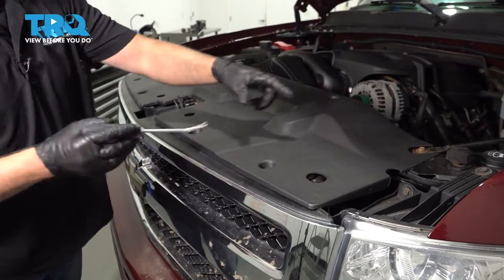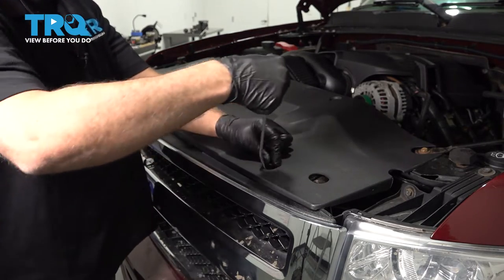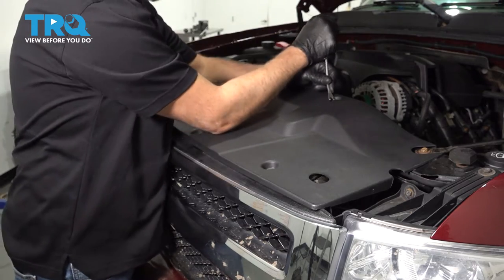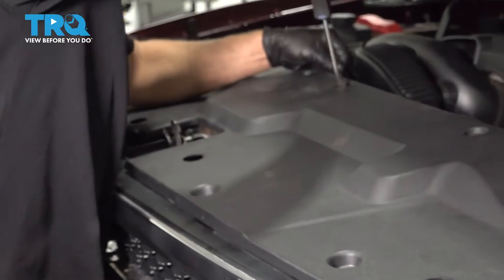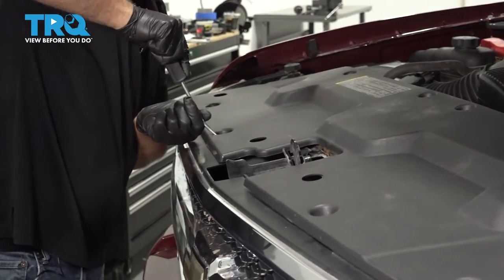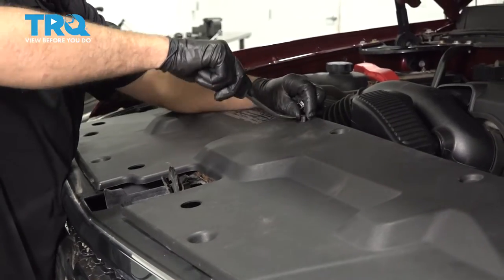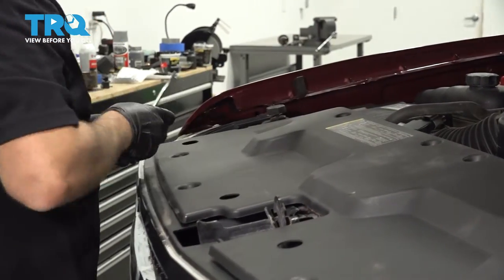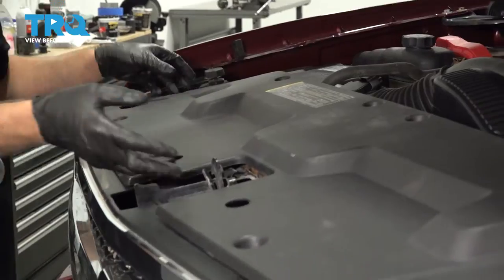Remove this cover. There are some push pins — just use a trim tool and pull the push pins out. Then pull the cover off.